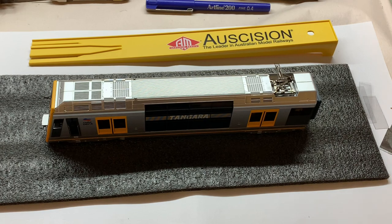Here she is, the beautiful Tangara fresh out of the box. Notice the re-railer that Auscision supplies. A couple of videos I watched, people didn't really realize what that was for, but believe me it's an invaluable tool.